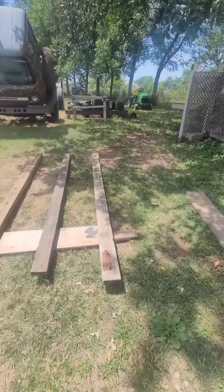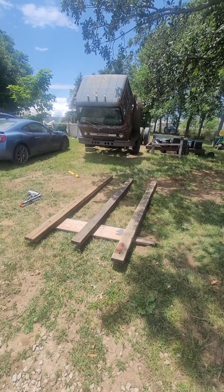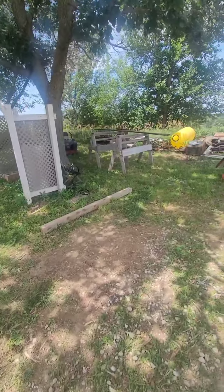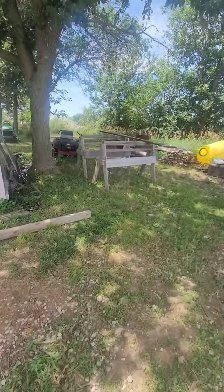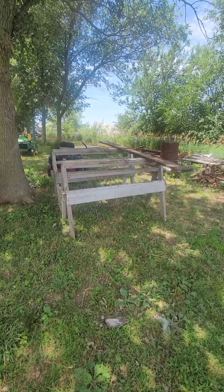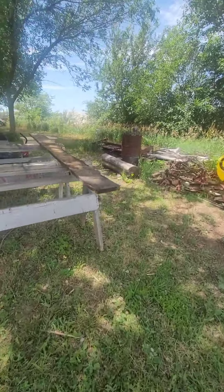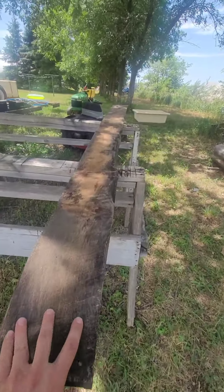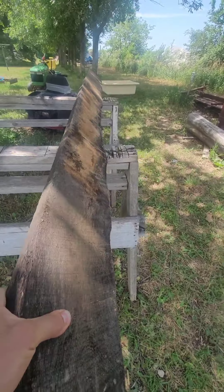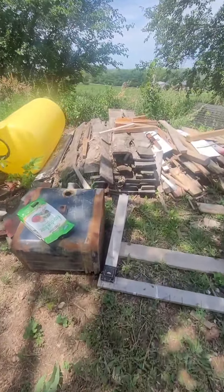It's like 100 degrees so I tried to set up in the shade the best I could here. As the day goes on this is gonna be in the shade and the cut station will go into the sun. I got a whole bunch of this rough saw bur oak the guy left here.